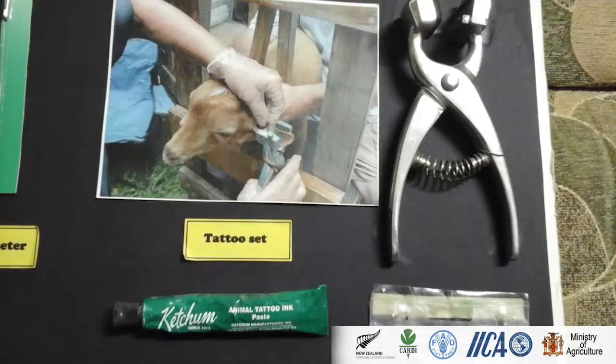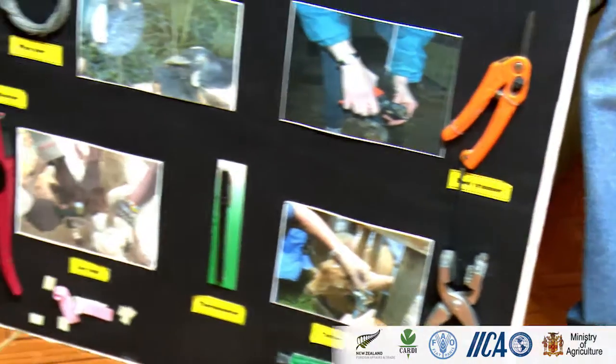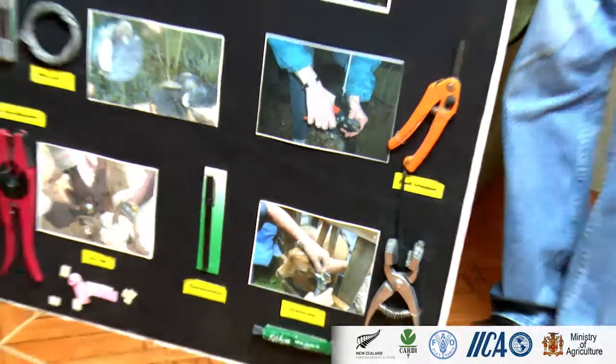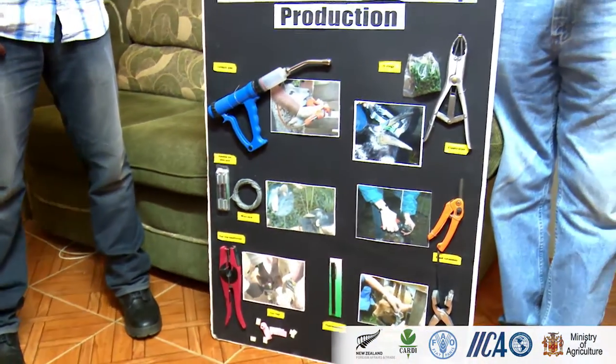This is the kit. There is ink. The tattoo numbers are the digits — they can come as letters or numbers; they're alphanumeric. So you can have numbers or letters and identify your particular farm, for example farm one, two, three.